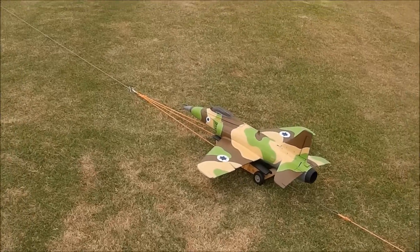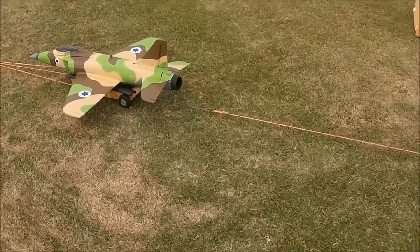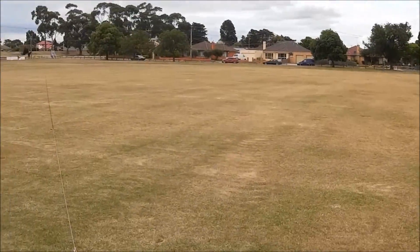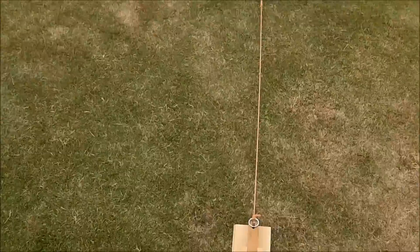Double-checking that ailerons are on low rates because it's very sensitive to roll. Well, in theory we're ready — throttle active. Have you reset the timer?